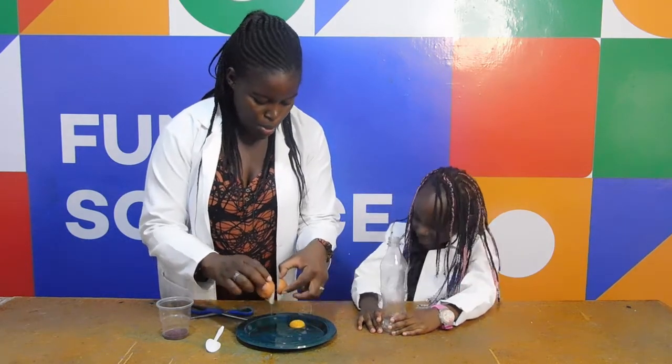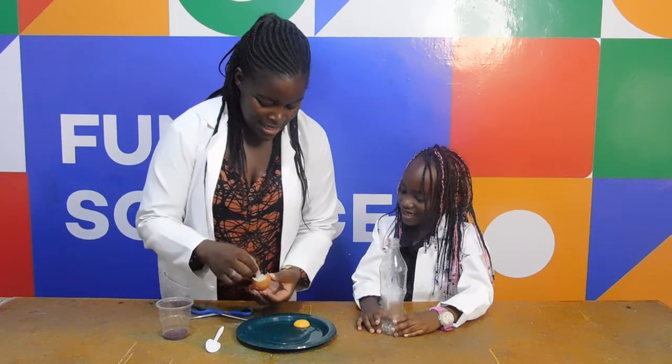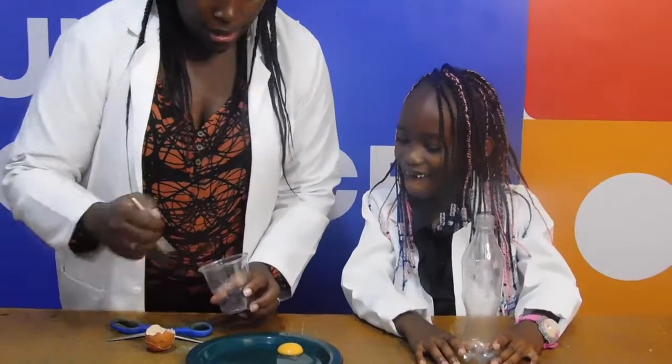There we go. Is it right here? No, it's still intact. So then I'm going to take some food colour and sprinkle it around.